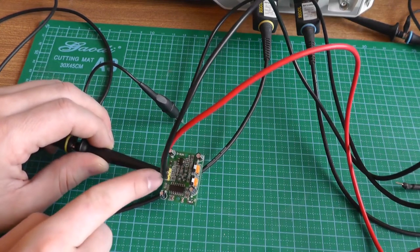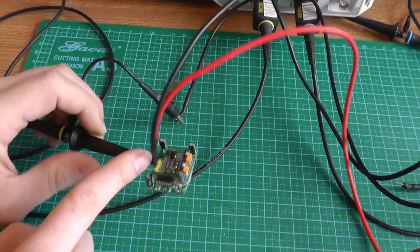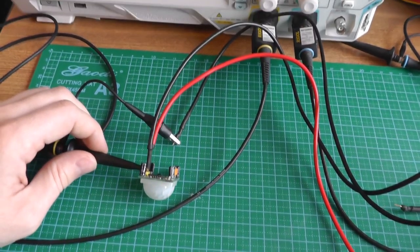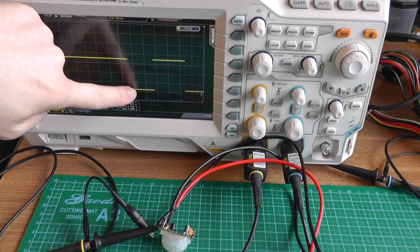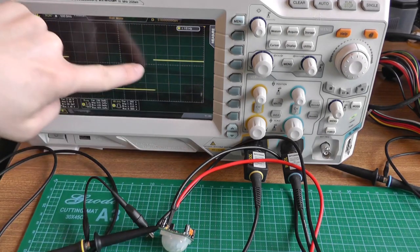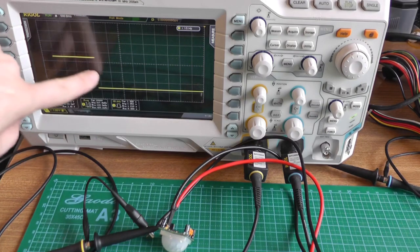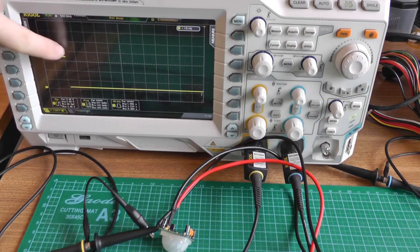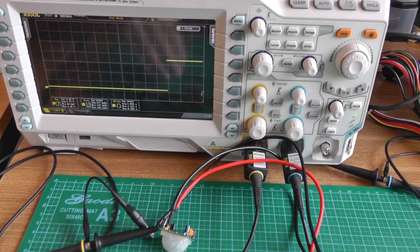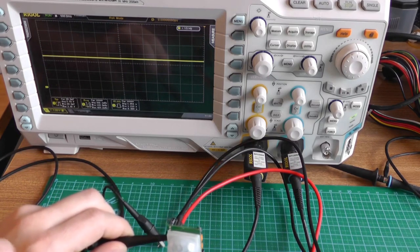We have connected 5V between VCC and ground, and the oscilloscope probe on the OUT pin. In front we have the infrared sensor. It is low when there is no movement, and when it detects movement it goes high. Here it goes high because of movement. And you can see that after around 2 seconds it goes low again. So even if the movement is short, it stays up for at least 1.5 seconds — that's the minimum time it's up. If I move all the time, it doesn't go down at all. So the 1.5 second is the minimum after the last time it detected a movement.